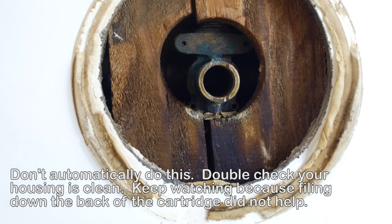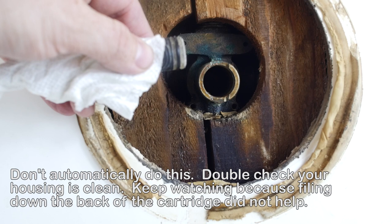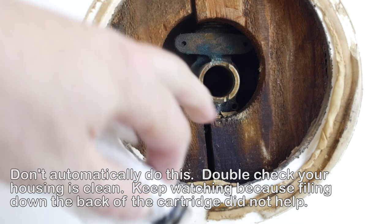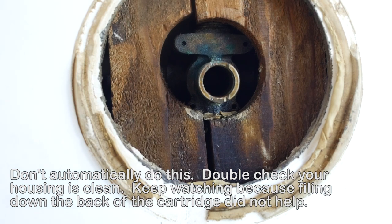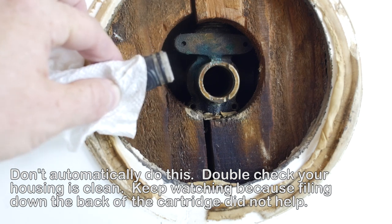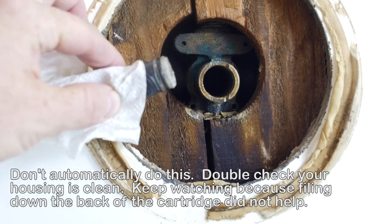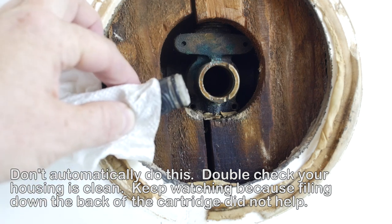So I had to get a file and file down the back of the valve. Don't automatically jump to that — you need to make sure it's clean in here first. We cleaned this thing out and it's clean, but I could not get the clip in. I found out there is a dimensional change between the brass insert and the newer 1225 cartridge.